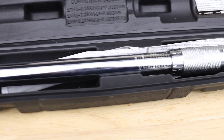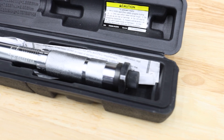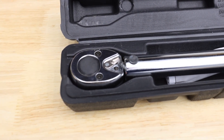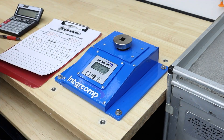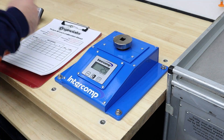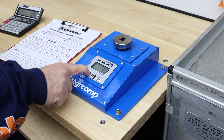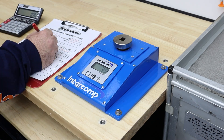Next up, we have another Pittsburgh Pro, but this time an older 3/8-drive model. As it's a 3/8-drive, its torque range is slightly lower than the rest of the half-inch drive wrenches in this test. This wrench genuinely feels nice to use, and the numbers show a surprisingly impressive result. I'd trust this wrench on any project with results like these.